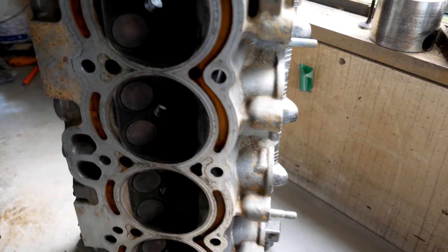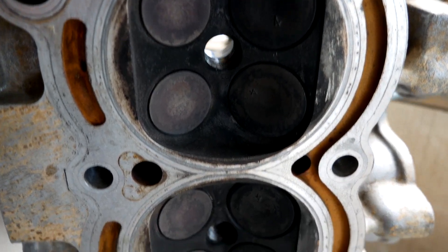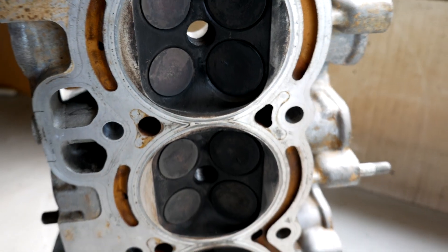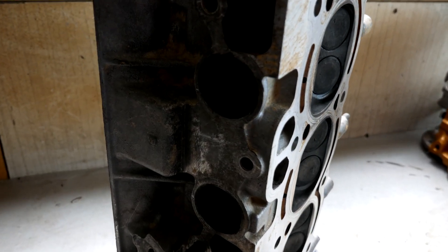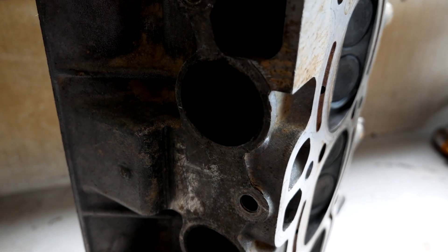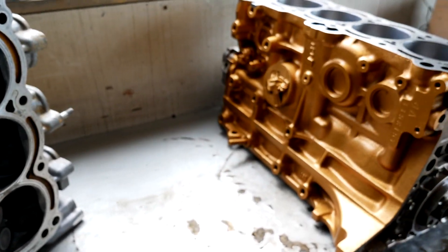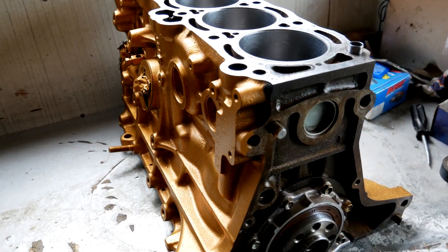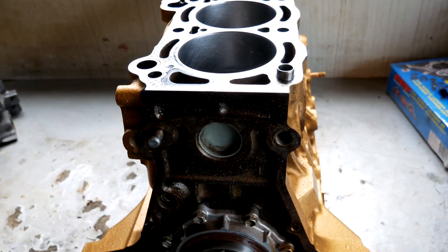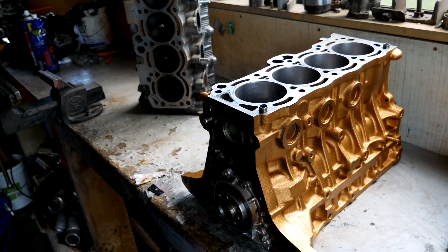This is the head I'll be using — a small port head. It's already had some work done to it, but rather than the stock head, this is what I've got hanging around, so on it goes. This is a special paint job for that guy in the comments — he seemed pretty disappointed that I didn't paint my last engine, so this one's for you buddy.